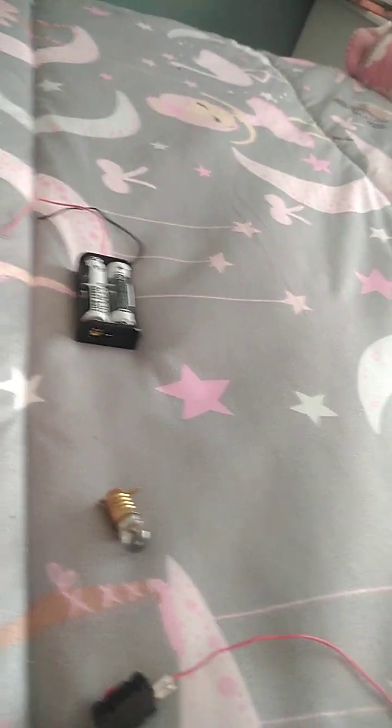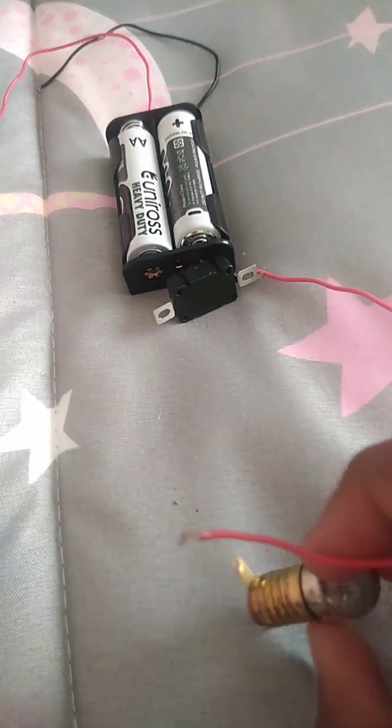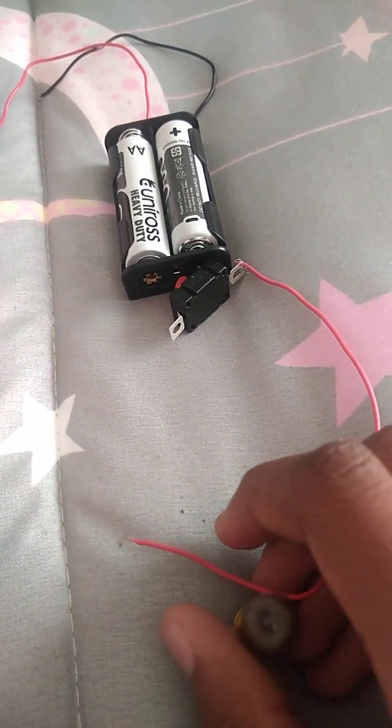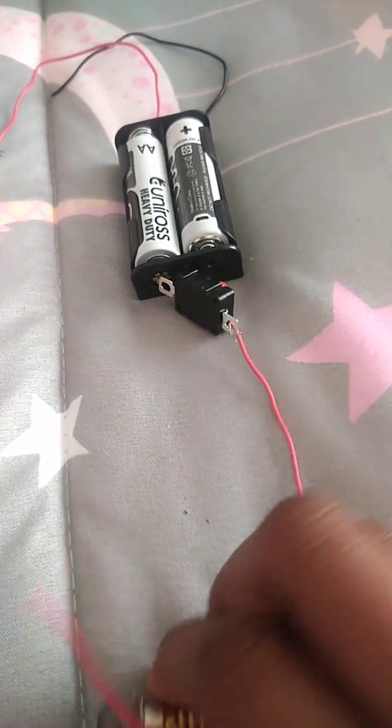I hope you saw that. Put this back and then put this back, and after that you should be looking like this. That's how it's supposed to look. Then you take this wire piece.